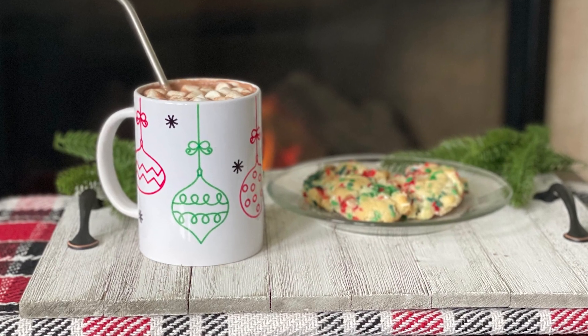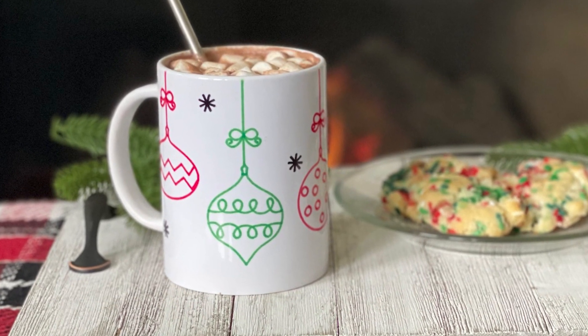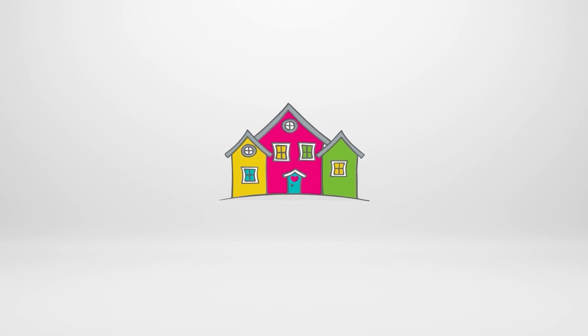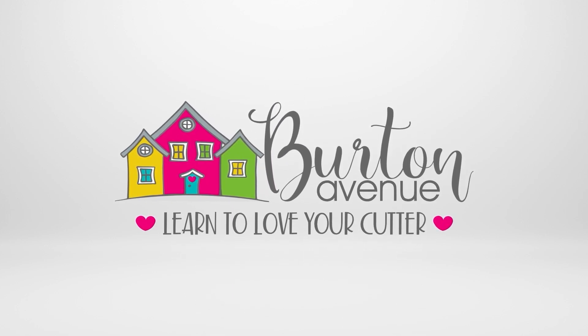If you enjoyed this project and want to see more like it, be sure to subscribe to my channel and click on the notification bell so you'll get notified each time I post something new.